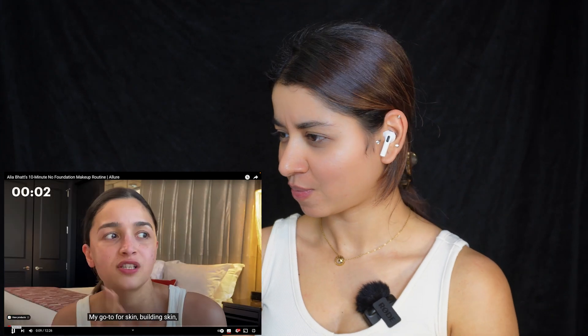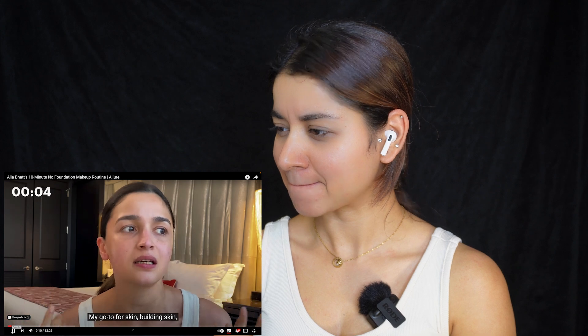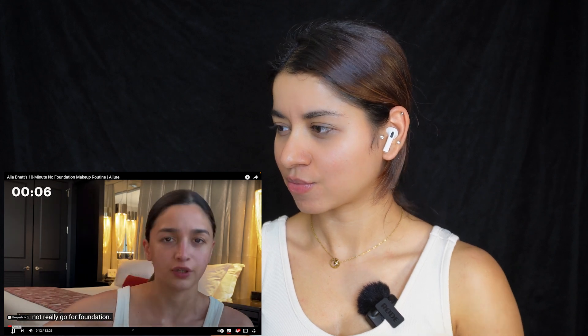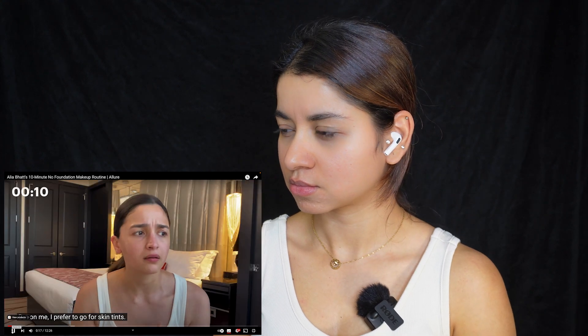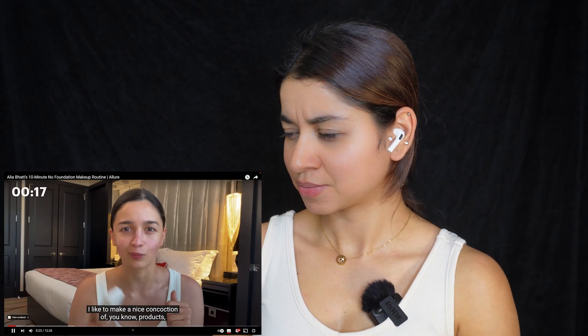My go-to for skin, building skin, is to not really go for foundation. I use it for when I'm shooting movies, ads, whatever. But on me, I prefer to go for skin tints. I'm a bit of a mixologist — I like to make a nice concoction of products and put them together and see how they land up.